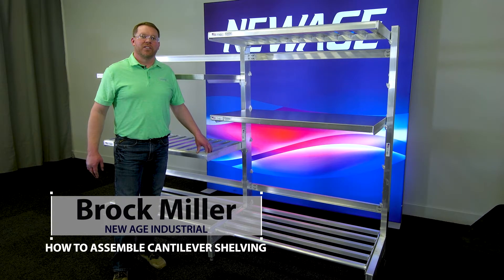Hi, I'm Brock with New Age Industrial and today I'm going to show you how to assemble our cantilever quick change shelving.